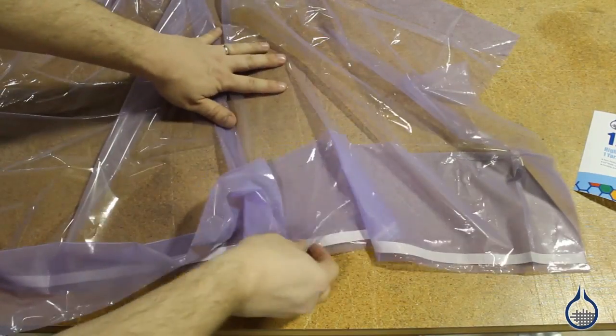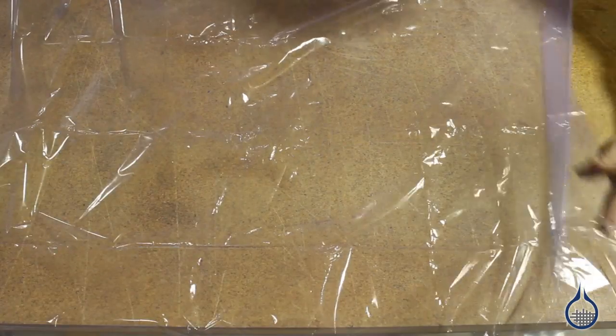It is compatible with epoxy, phenolic, vinyl ester, polyester, and most other resin systems.